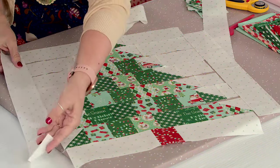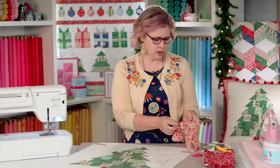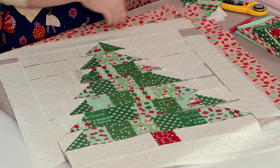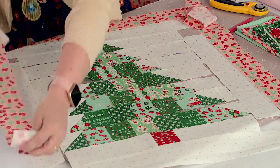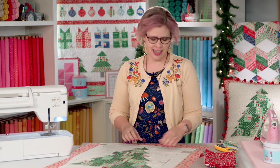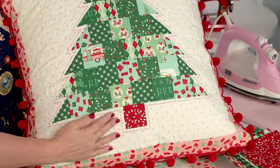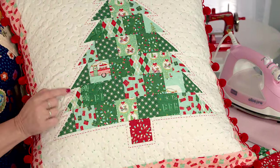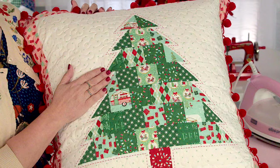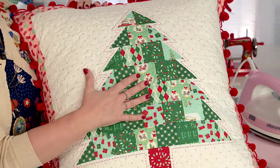Sew the side borders on first, then the top and bottom. Because I wanted my pillows to look like a set, I used the same border print on the sides of both. If you're just making one, feel free to use any prints you like on the side borders. Once all borders are together you have your tree top. I added a little sashiko stitching around the block before quilting — I did this with my Baby Lock sashiko machine, but you can do it by hand with a simple running stitch using about three strands of floss. I used 50-weight Aurifil thread by machine and it really makes the block pop.